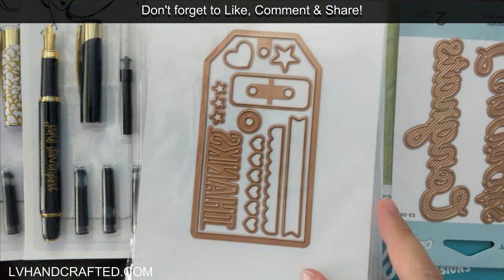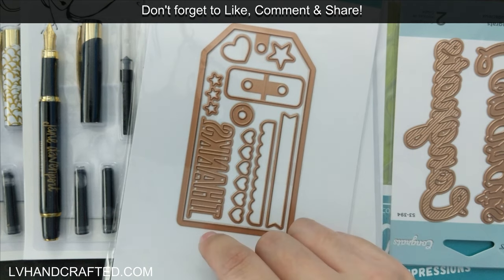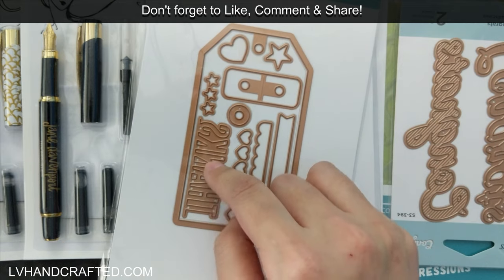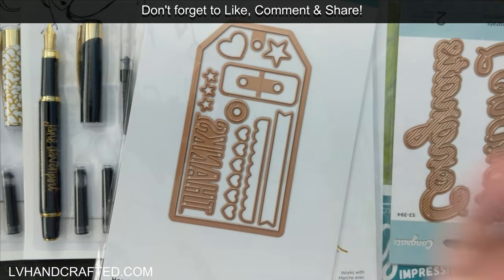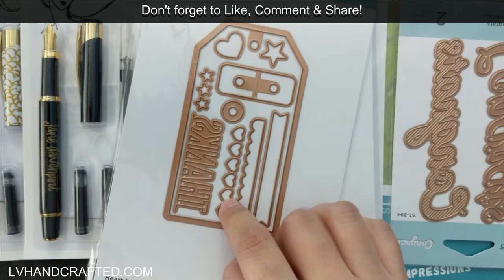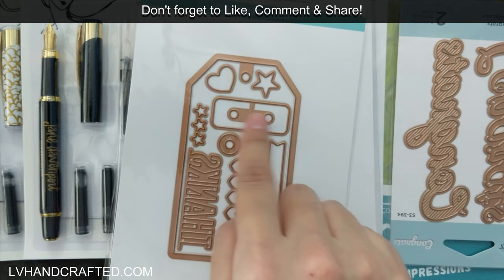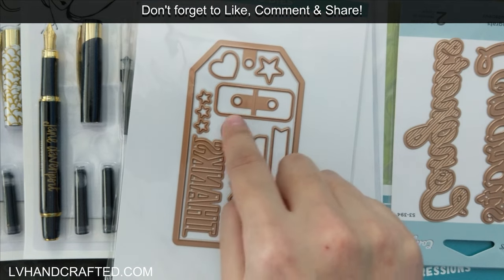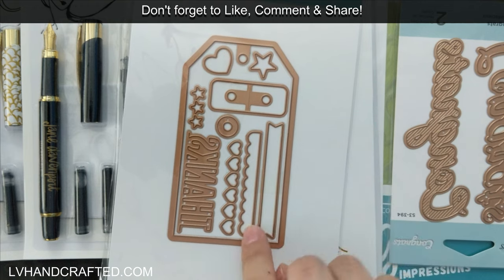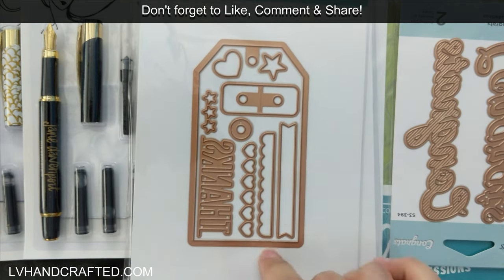This tag die set was only a dollar, and tag dies are fantastic in themselves. This one even has the word die 'Thanks' and it's sort of an edgeable die because it doesn't cut the bottom edge off, so there's lots of flexibility for how you might want to use it. You also get confetti pieces, hearts and stars for shaker bits, two different hole reinforcement options, a cute little banner die, and a nice scalloped edge. Really cute and very all-purpose.